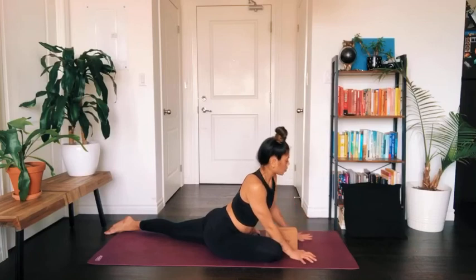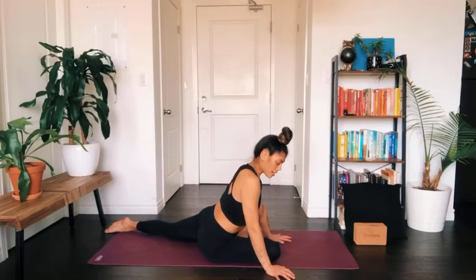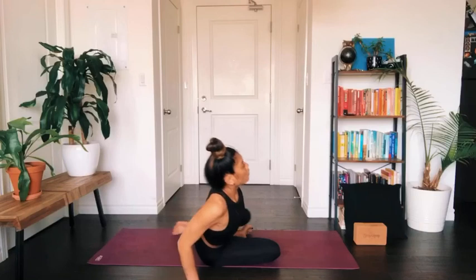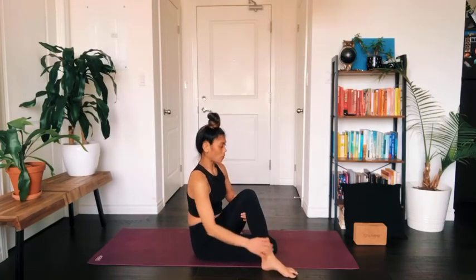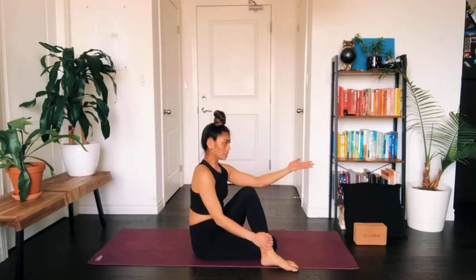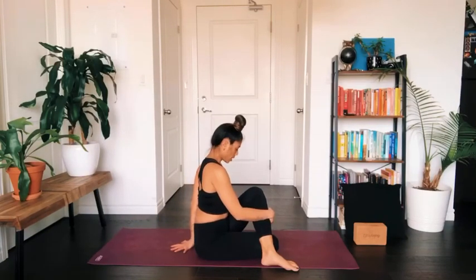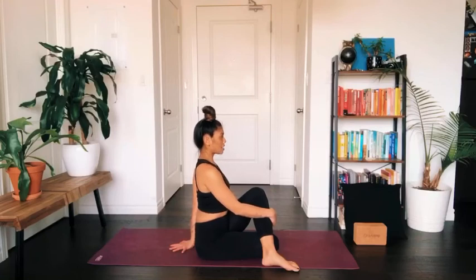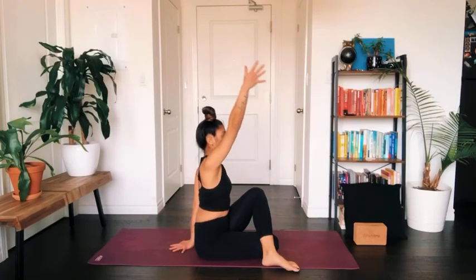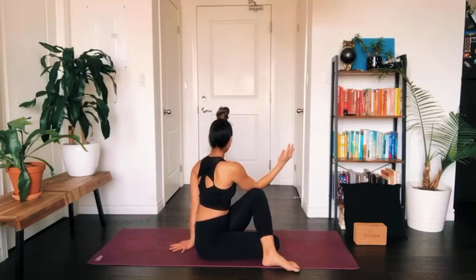Whenever you're ready, lift yourself back up to a tall seat. Bring your weight into your right hip, swing the left leg forward across to rest in front of you, and place your left foot in front of your right thigh. Bring your left hand to rest on your lower back behind you on the floor — using it like a little kickstand. Lift your chest up tall, lift through the crown of your head. Take a little inhale, sweep the right arm up, and as you exhale take a little spinal twist towards the left side of the room.